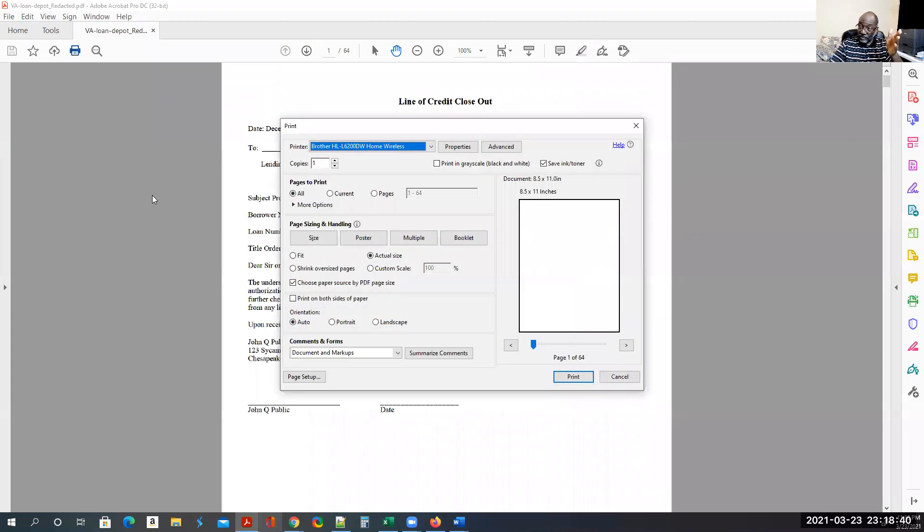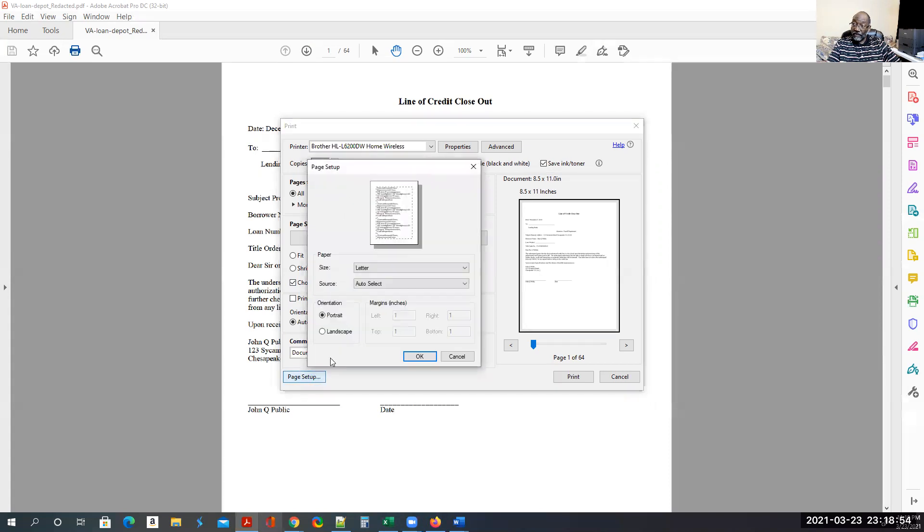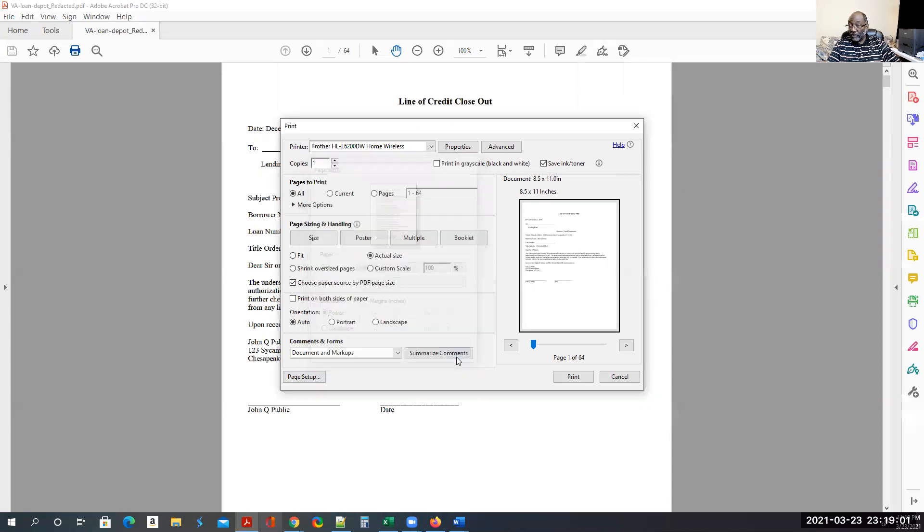When you open it in Adobe Acrobat DC and hit print, you need to have 'Choose paper source by PDF's page size' selected. If you do not have that selected, it is going to print on whatever you have set up in Page Setup — whether that's letter or legal. So open it up in Adobe DC and make sure that option is selected. If you do this, you will be fine.